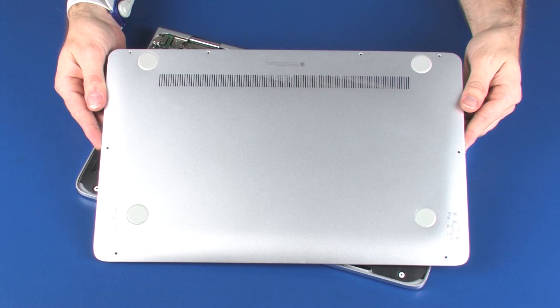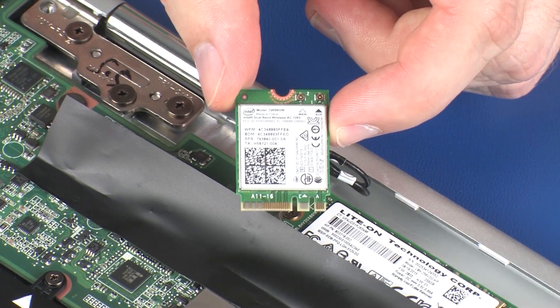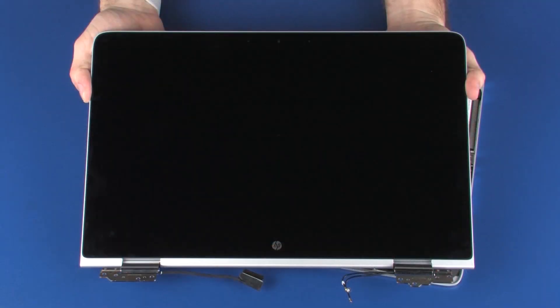Before you begin, remove the base enclosure, wireless module, fan, and display panel assembly.